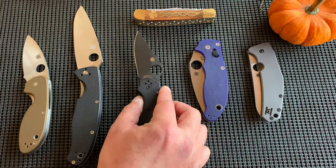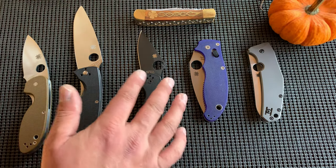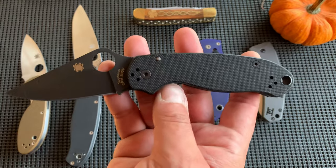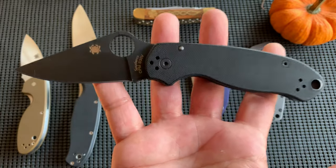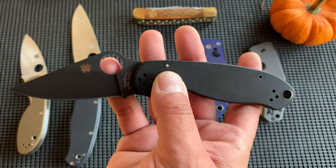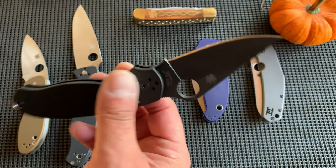If you want a sprint run or something, Spyderco made the Para 3 — just as an example; you could also be talking about the PM2 or the Manix — and they hit it out of the park with this design. Clearly. Same with the PM2. So they do sprint runs, or deals with other retailers, where this is the stock standard steel: CPM S30V.